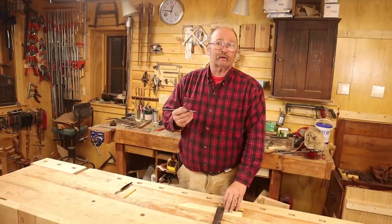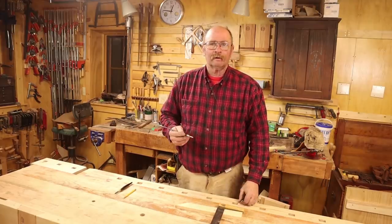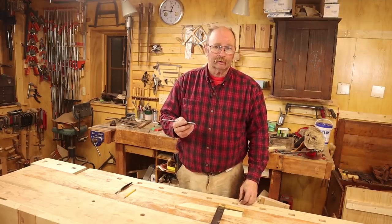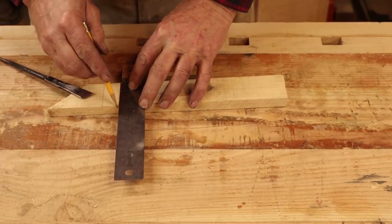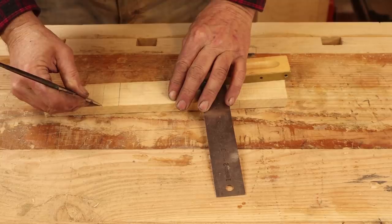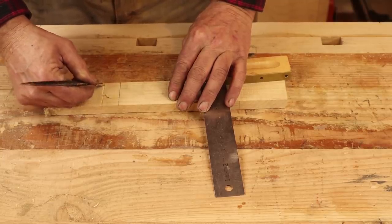In woodworking, the most accurate line you can use to mark your work is a knife line. Marking knives or striking knives have been common tools in the wood shop for centuries. Not only does a striking knife make a more distinct line than a pencil, but it also provides an index that you can index other tools into, particularly if you are chiseling or sawing.